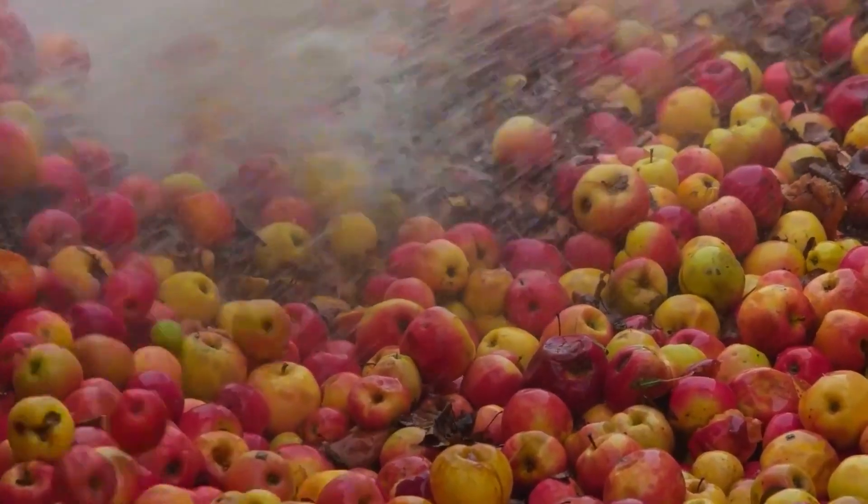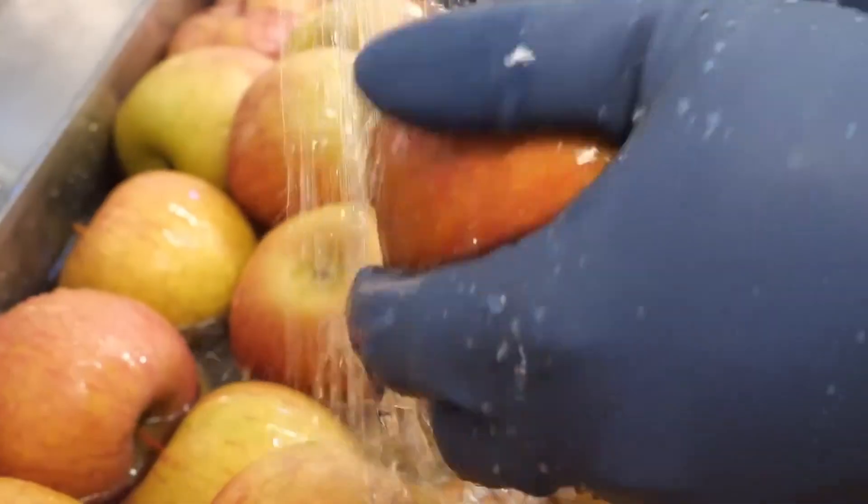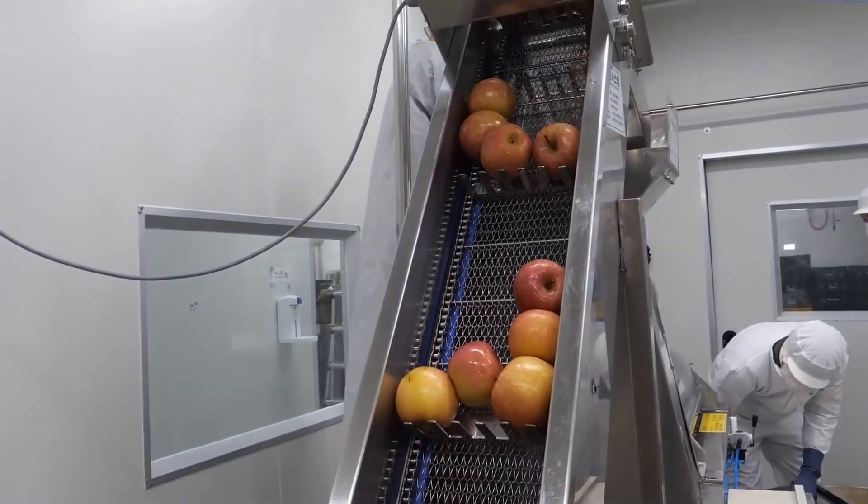Welcome to the Apple Juice Production Facility, where every step is carefully orchestrated to ensure the highest quality product. But before we delve into the process, let's start with the key ingredient: the apple.